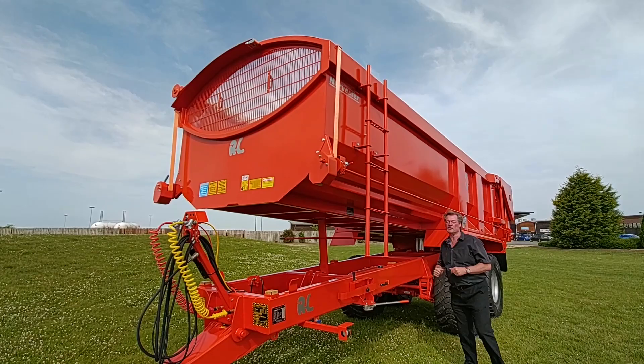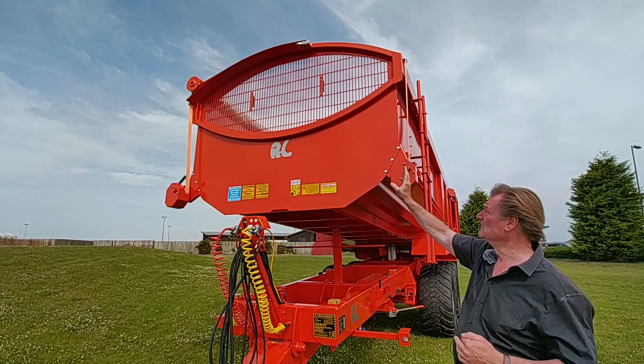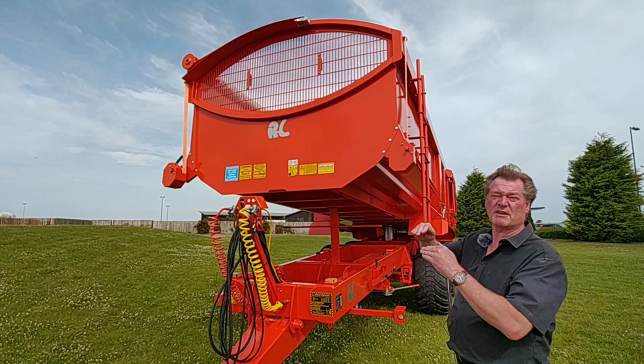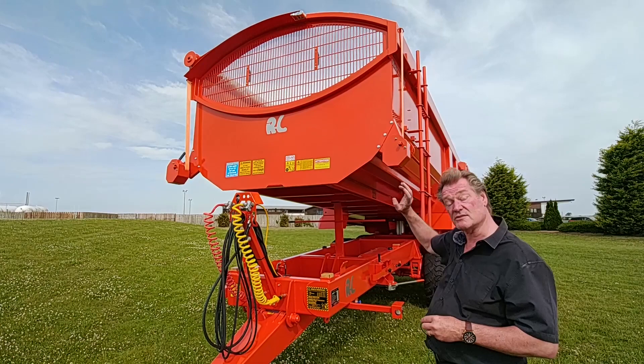Coming to the front of the trailer, we have the eye — the widest, largest visible eye made today by any trailer manufacturer. This one has a 300mm arch, and we do 150, 300, or even 450mm for potato customers. You can stack potatoes up to 400mm before they fall off the side, so the 450mm arch lets you easily roll a roll-over sheet over the top. The roll-over sheet is covered in another video on YouTube. We've done a lot of adjustments to it — it's a really good system.